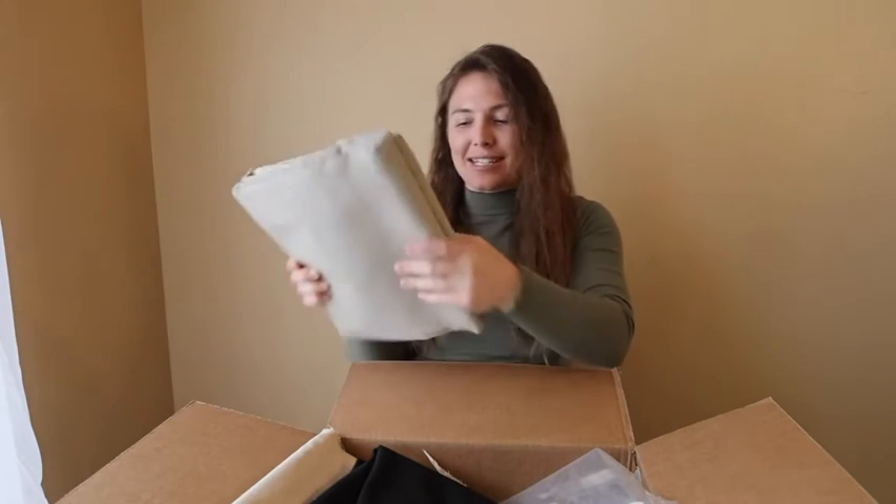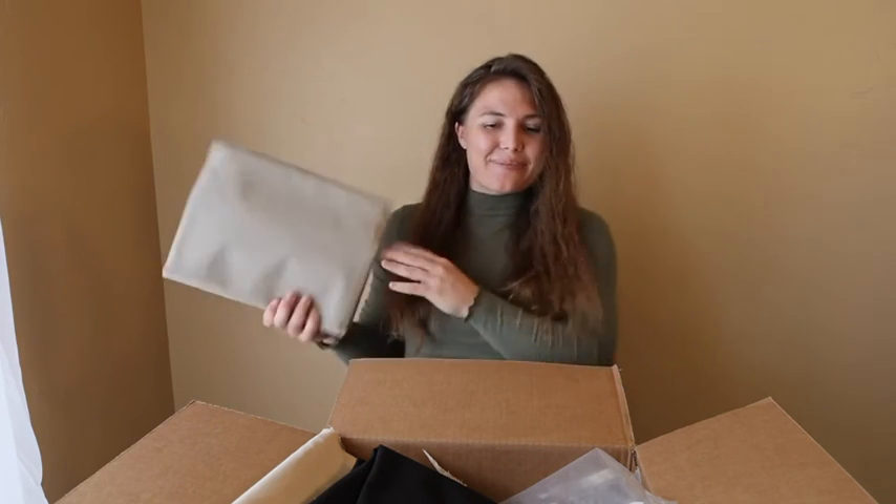Thank you so much, Canvas Etc. I'm very excited to make this project. I'll be doing a piece for over our kitchen table as well as in some of our rooms. So make sure you stay tuned for the final product.